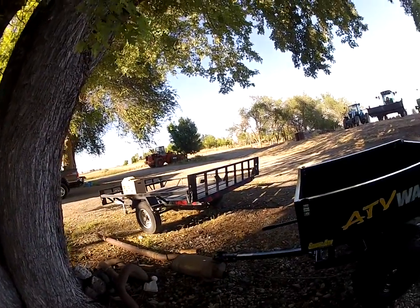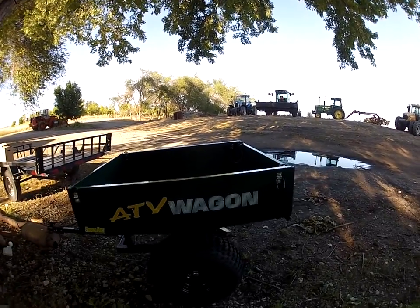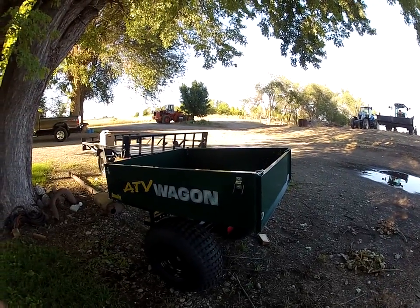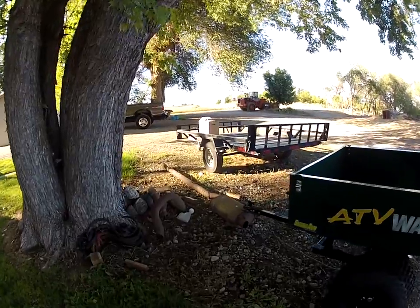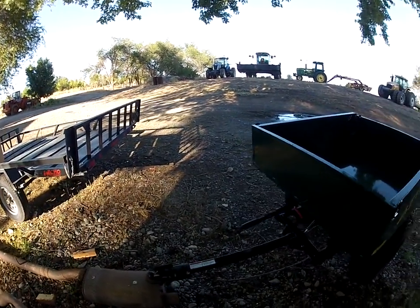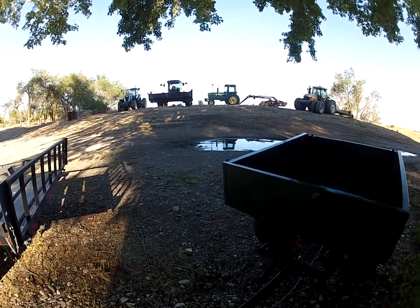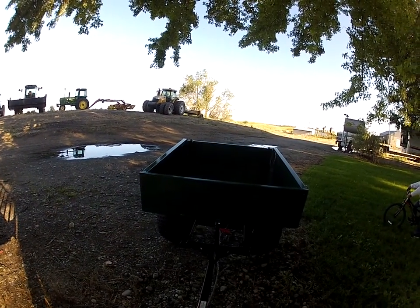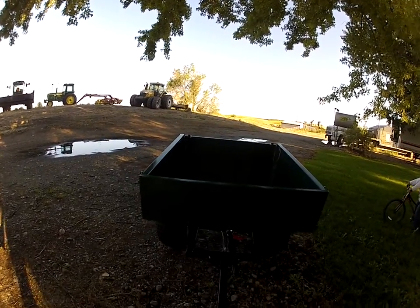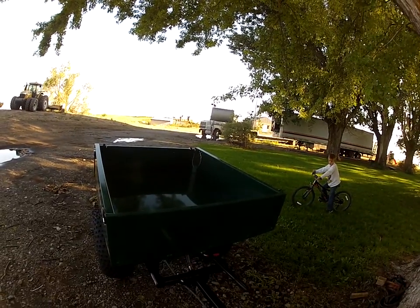Today I'm going to do a little video on an ATV wagon by Brzozki — I think that's how you say that. I just picked it up today and I don't even have a ball for my four-wheeler yet. I ordered a 2016 Yamaha Grizzly and it's not here yet either. So I just unloaded this out of the pickup and ran over a couple things I thought might be useful for someone looking, because when I was looking I couldn't find anything.